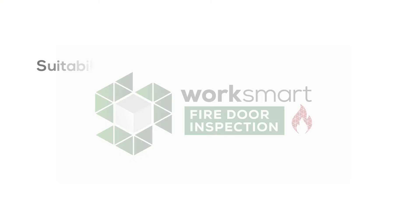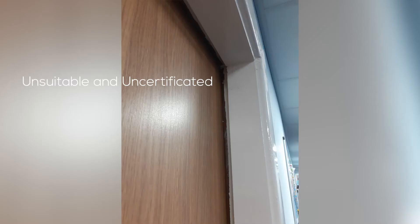Hello, it's Mark from WorkSmart Fire Door Inspection again. Today we're going to be looking at the fire door leaf itself. Is it suitable? Is it certificated? Is it plugged or labeled so that you can see that it's certificated?